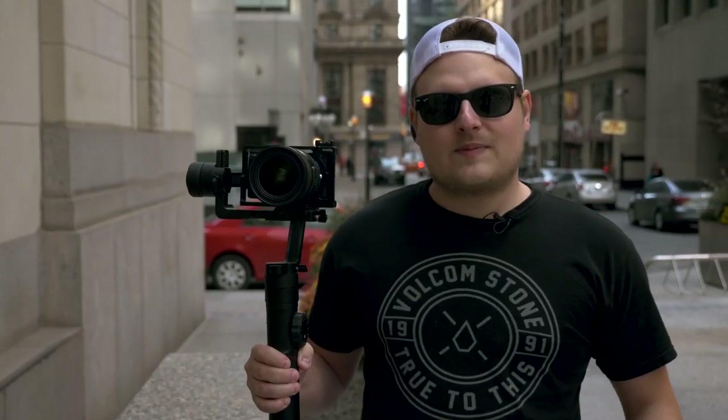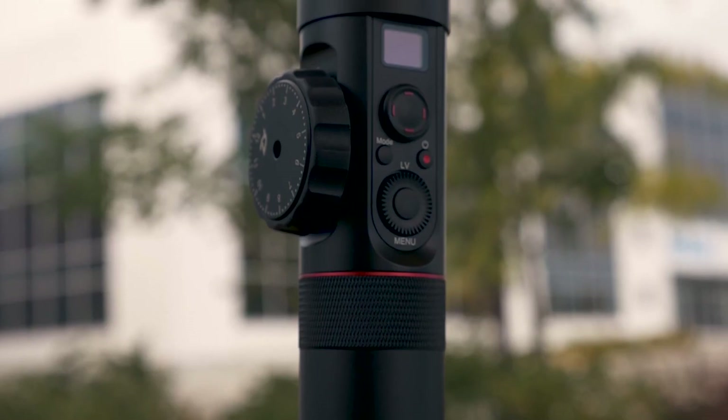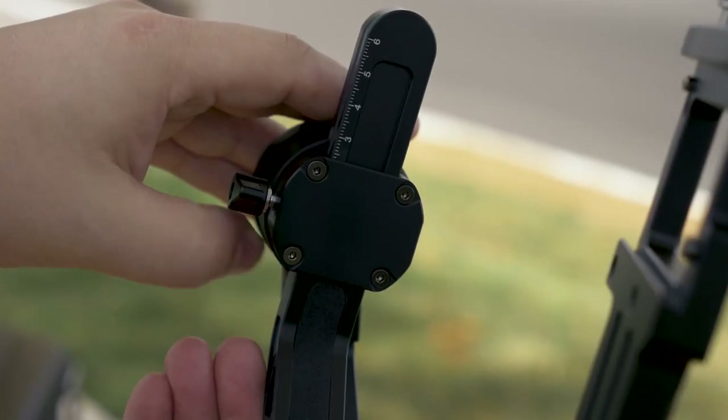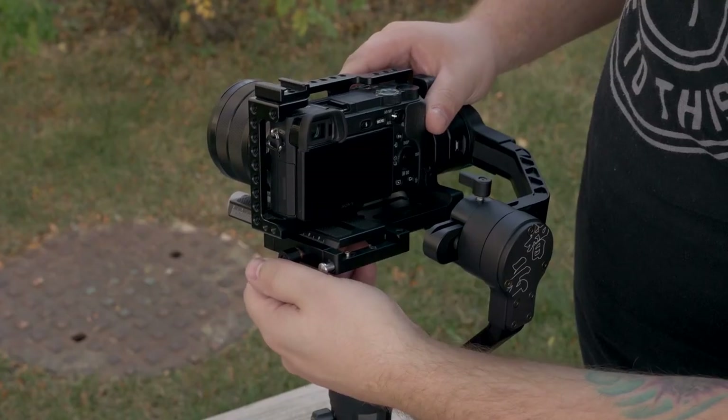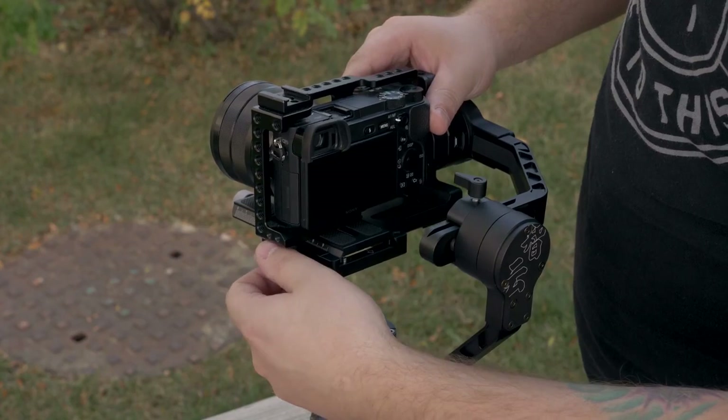Taking a look at the specs, the Crane 2 actually has a payload of seven pounds, which is pretty good because that's almost double over the old Crane V2. That means you can put a pretty heavy camera and lens on this, which is pretty awesome because you can almost get away with using this over something like the Ronin M.